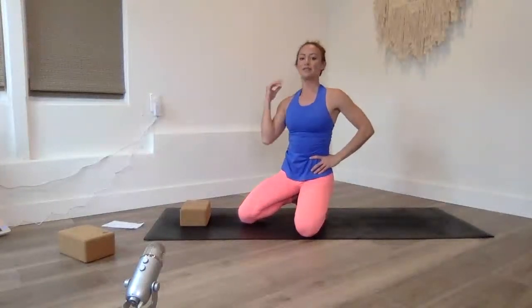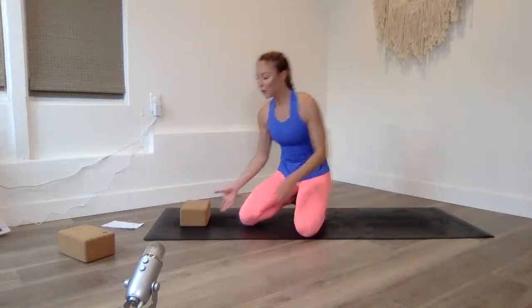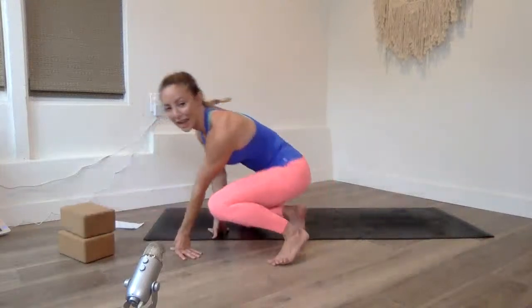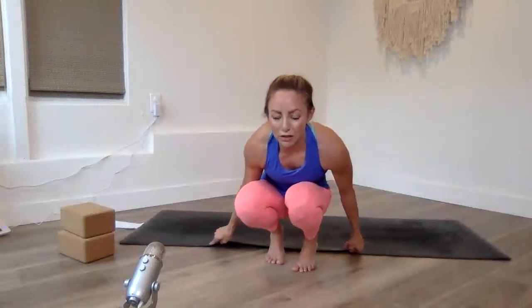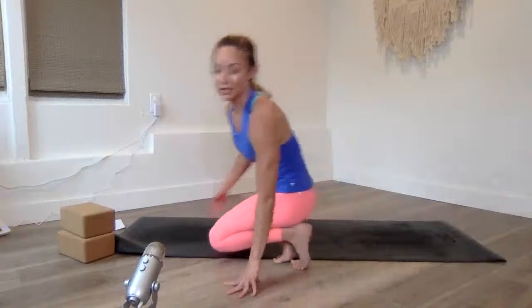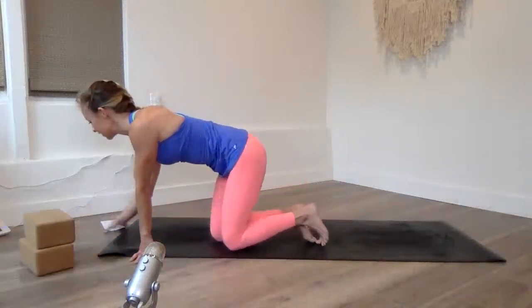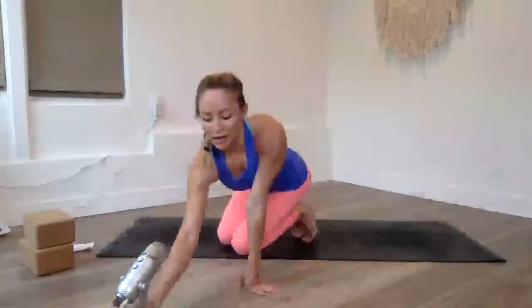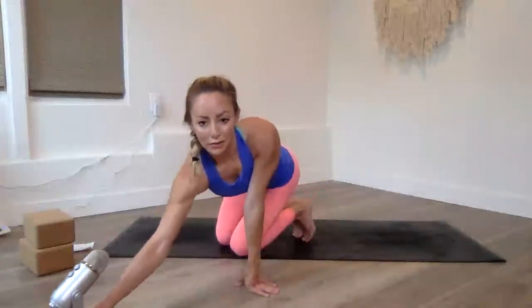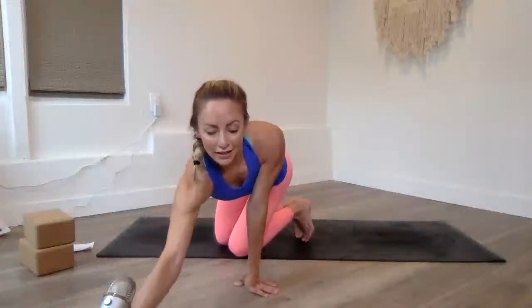Starting downward dog — squeeze the elbows together to lower them down softly, and up. Ten, nine, eight, seven, six, five, four, three, two, and one. I'm making an executive decision: we're going to do four rounds. We did three already, so just one more round. Pretty exciting! I'm going to come in a little closer — I'm not standing up in any of these exercises.